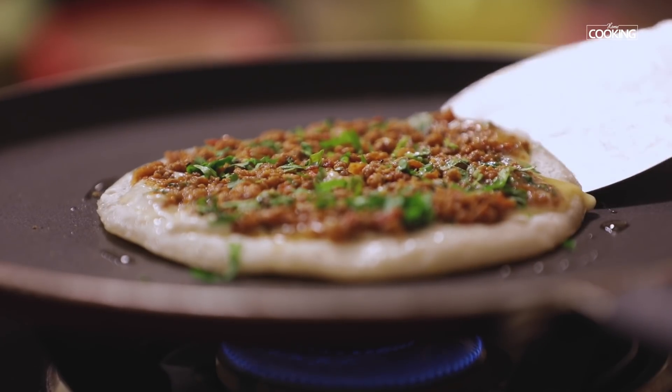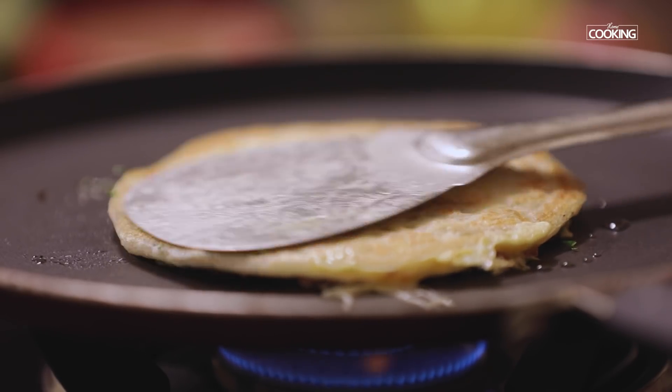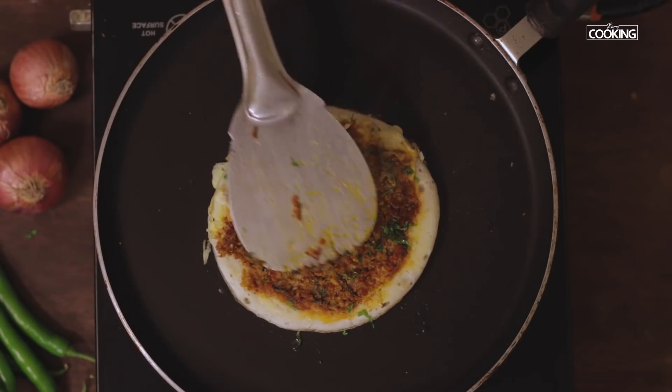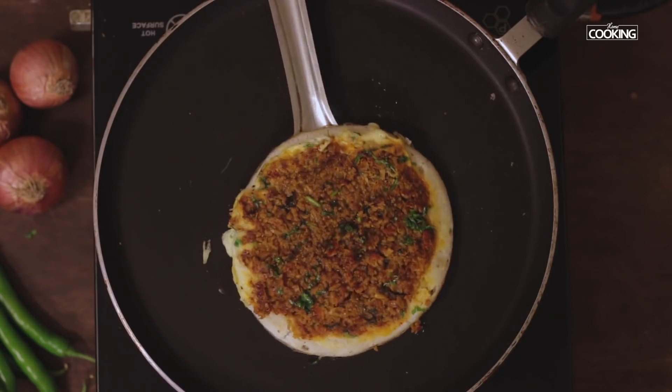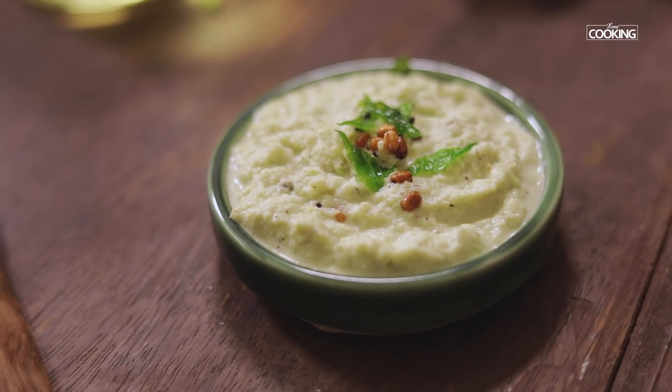Now I'm going to flip the dosa over. The curry dosa is ready — serve it hot with some coconut chutney.